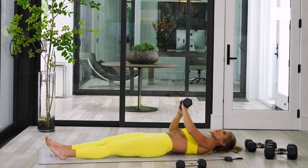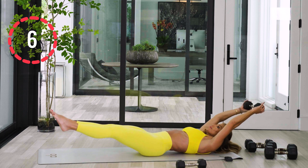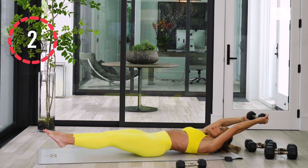Straighten your legs, hover them over the ground. Don't let them touch the bottom. Now hold that dumbbell above the ground. Pulse for six, five, four, three, two, one.